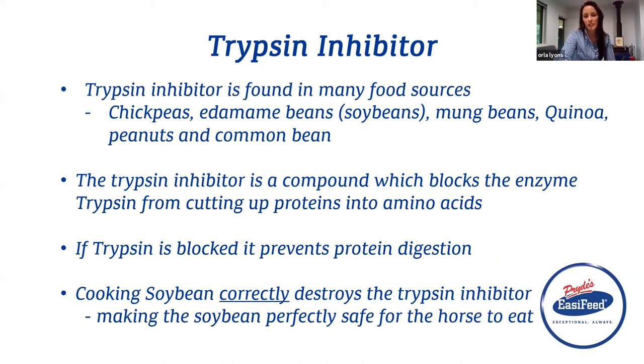The trypsin inhibitor is a compound which blocks the enzyme trypsin from cutting up proteins into amino acids. It's blocking trypsin — those scissors — from actually being able to cut things up. So if the trypsin is blocked, it's going to prevent the protein from being digested.